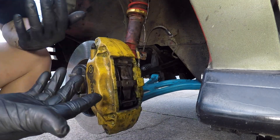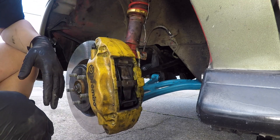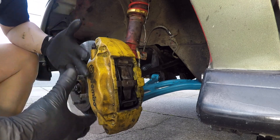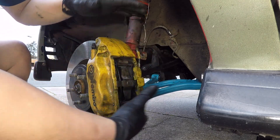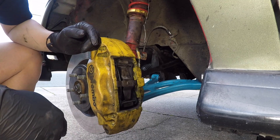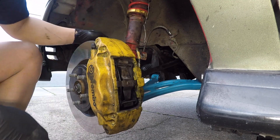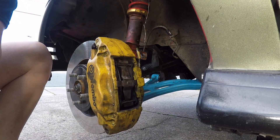That's how you change the rotor and pads on STI Brembos from 2004 to 2007, and I'm sure the 2008 to 2014 STI Brembos are very similar. Two cotter pins, pull the pads out, take the caliper off, then take the rotor off. I usually do this within 30 to 40 minutes at the track, and then just drive home. Happy wrenching — hope to see you out there.